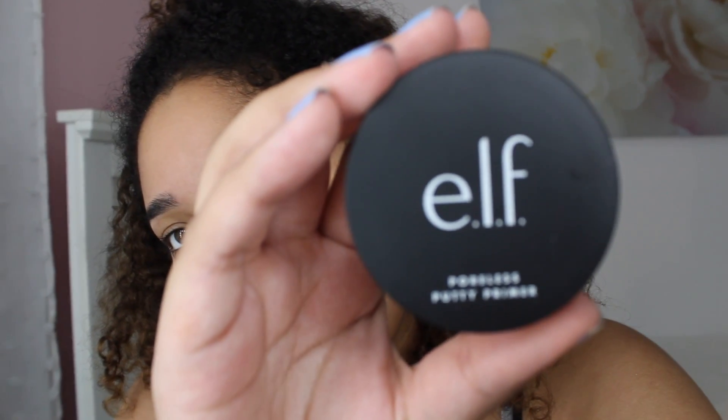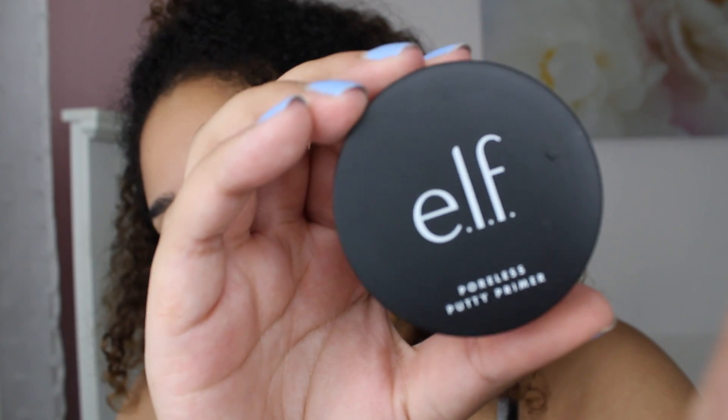Hi everyone, my name is Hamling and today I'm going to be filming a back-to-school makeup look. I can do this in under 10 minutes, though sometimes it'll take me 10-15 minutes.